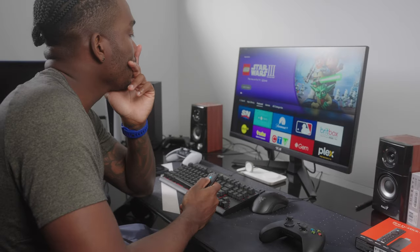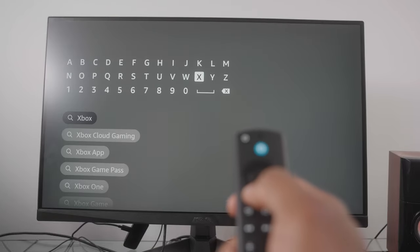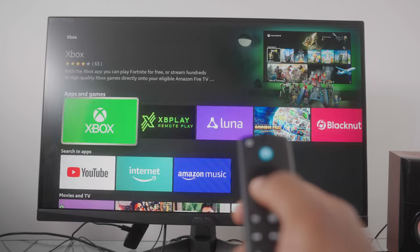Getting set up to play is super easy. You literally just plug the Amazon Fire Stick into whatever TV or monitor you're planning to use, hop into the App Store, search up Xbox, and then download it. If you're cracking a brand new Fire Stick out of the box, it doesn't automatically update to the latest firmware for Game Pass, so you have to manually go in, initiate that update, and then you'll be good to go.